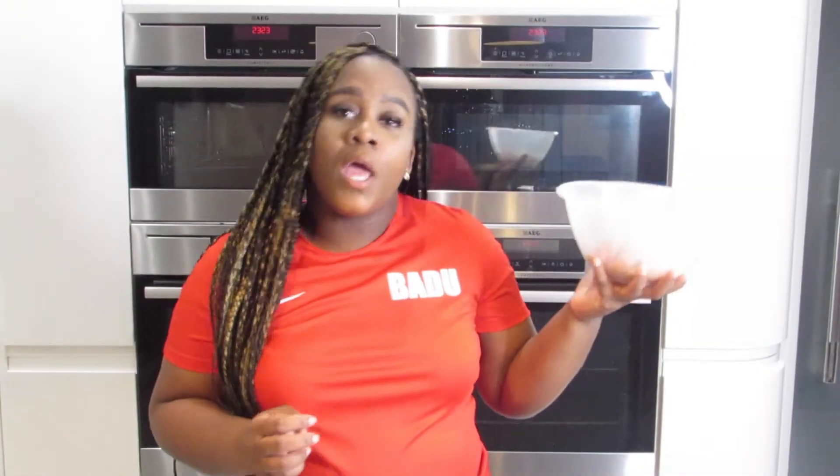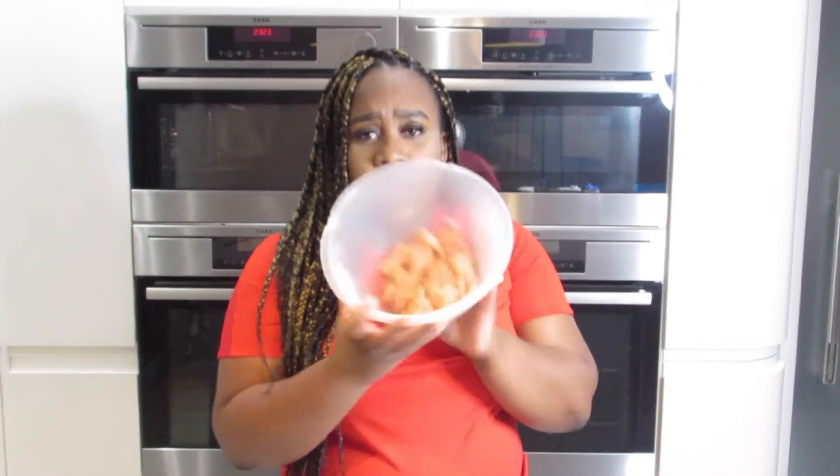You're going to take your diced up chicken and add your seasoning. I've added a mixture of salt and pepper, all purpose, and a bit of garlic powder. Mix it together and I'm going to leave it aside.